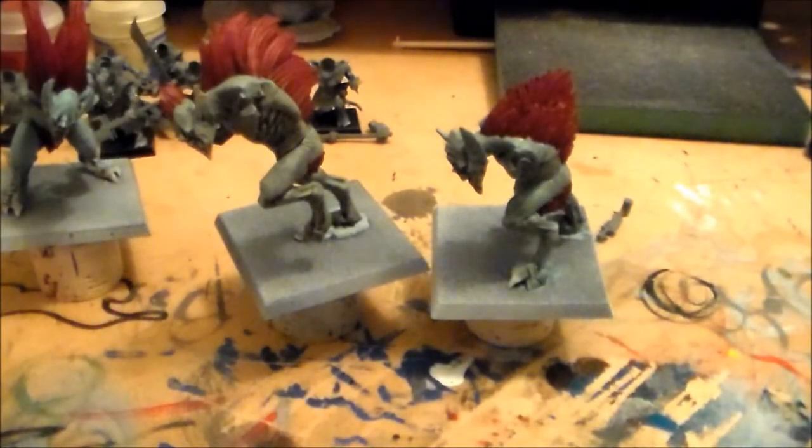Hey guys, SpongeMurphy here. So just an update video for the Vargas models, and I've been kind of looking for an opinion with the colors that I've chosen so far with this.